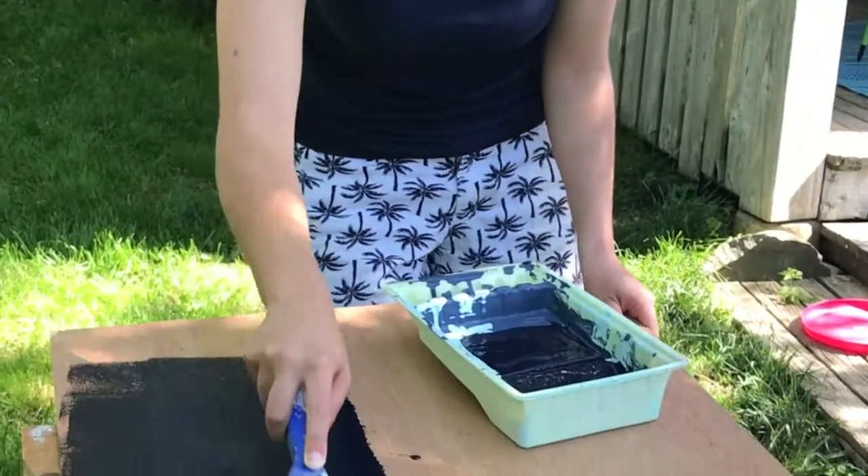This is gonna take probably three coats and it's gonna be four hours between coats, so the project won't be finished today but we'll get a good start.